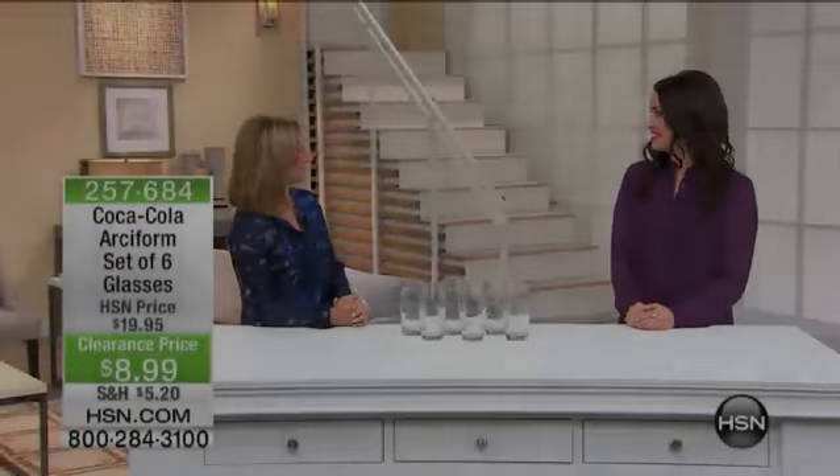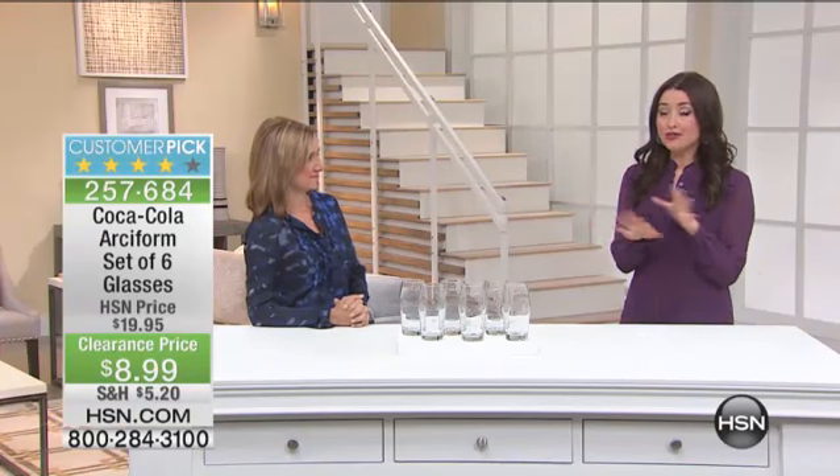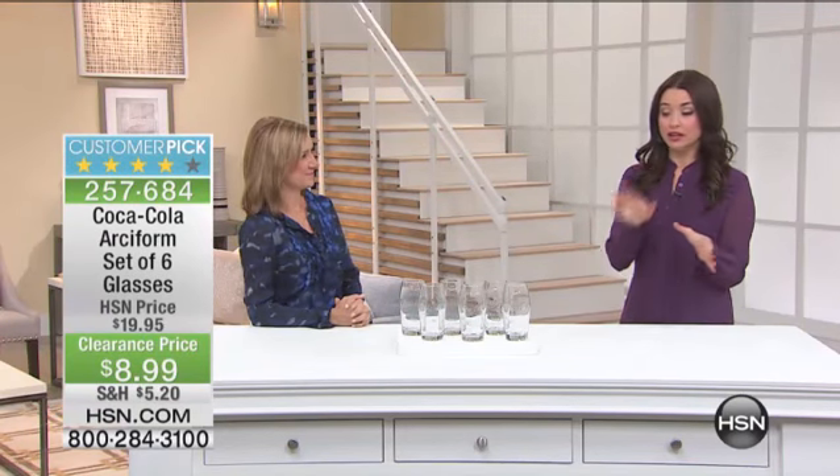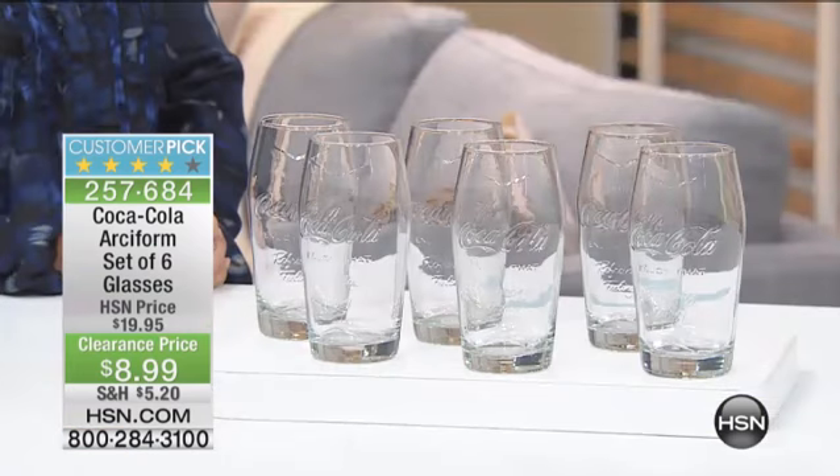This is Carrie Smith. Ellen Bunner is here with our fabulous block of home clearance. Great prices, great items, so stock up your gift closet, stock up for you. Here's an example of what I'm talking about with great prices.